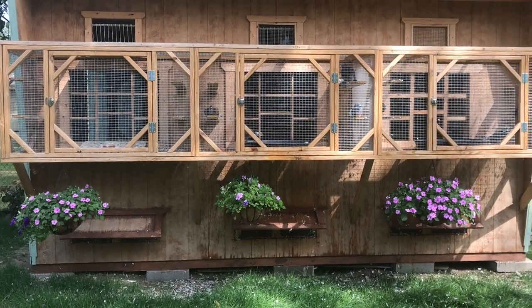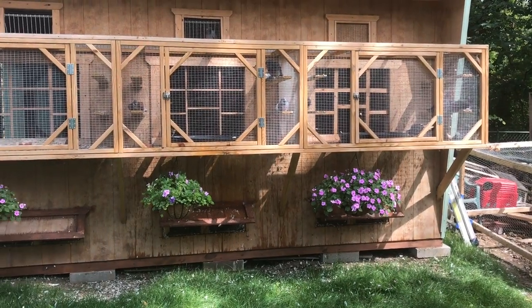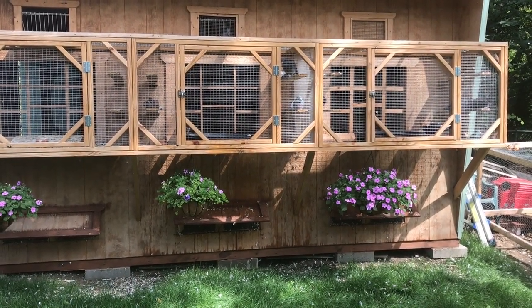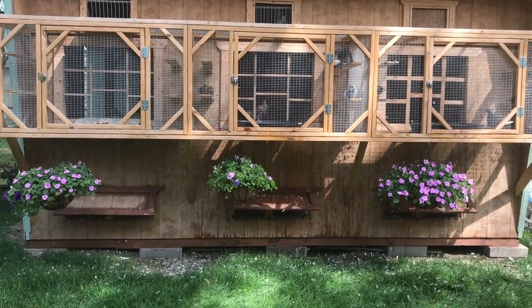Hey guys, just want to make a quick video. It's beautiful out, it's about 77 degrees right now. I just gave the birds a bath and I started looking at the bath pans and wanted to make a quick video showing you guys what I use.